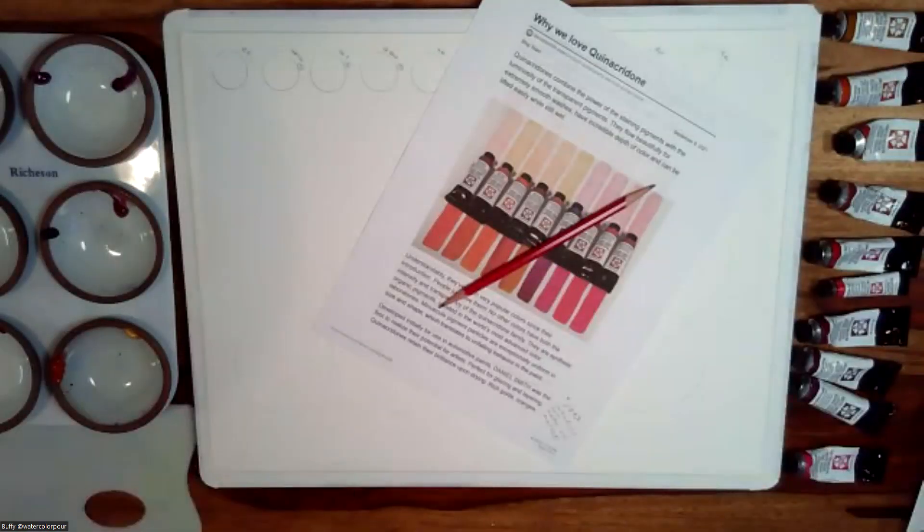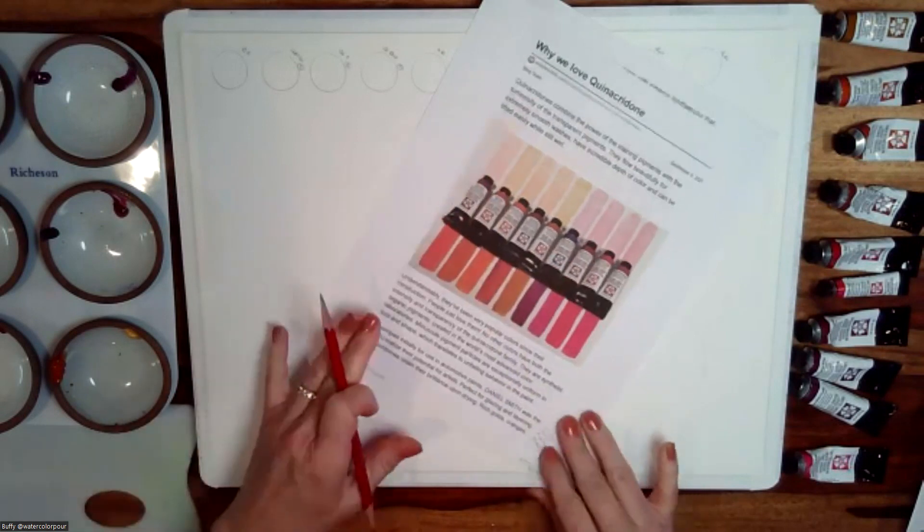Hi everybody, welcome! I'm so thankful to be invited to do today because it's on quinacridones, and they are some of my very favorite colors. For those of you who know my core palette, I use some of the quinacridones in my everyday colors, and I love finding and unlocking new mixes with them. I'm going to switch over to my desktop camera and share not only the colors directly, but also some of the color mixes that are my favorites.